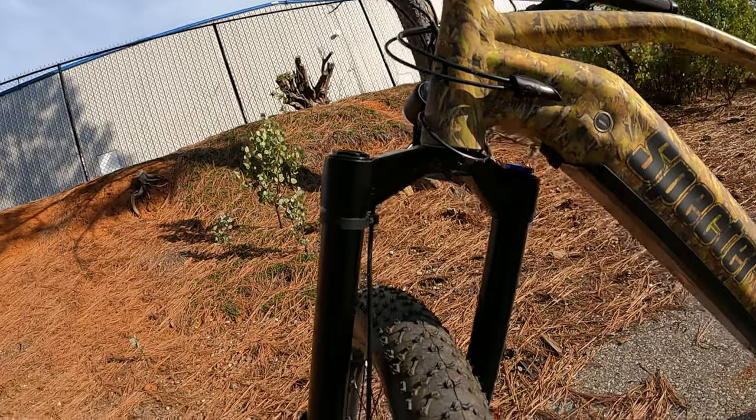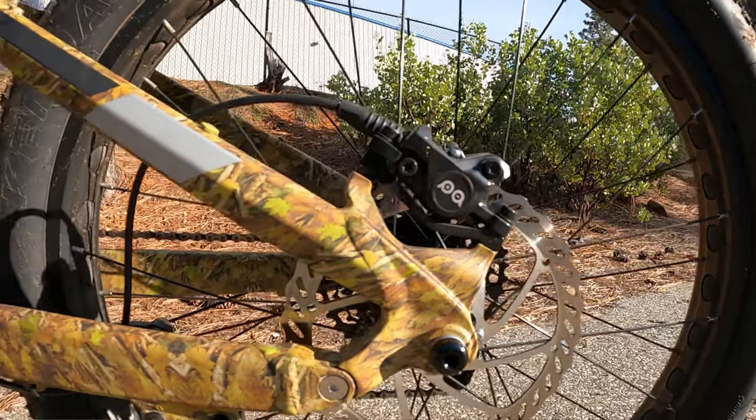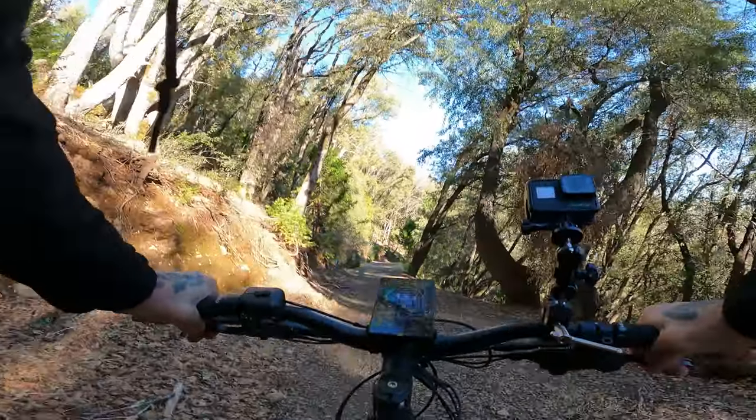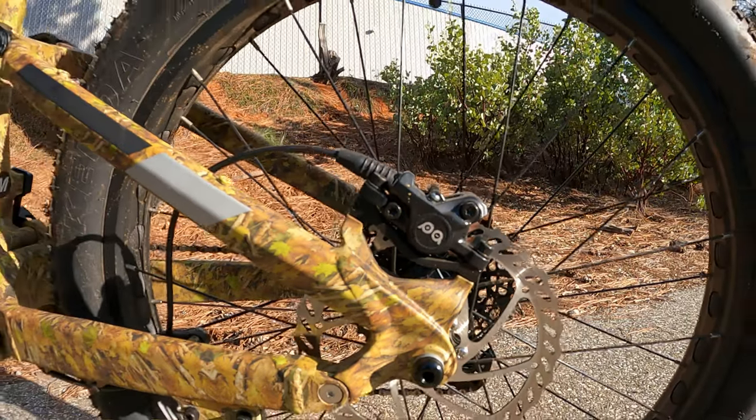This is a fairly heavy bike at over 79 pounds, so you're going to need to stop that with something. It does have hydraulic brakes with 180mm rotors, which I think are going to be sufficient for most of what this bike will be put through. The brakes feel really nice — not super grabby, nice and smooth. If you're going to add additional weight, whether that's extra gear or a second battery, upgrading to a larger rotor — like a 203mm — would be a suitable upgrade to consider.